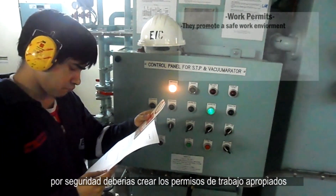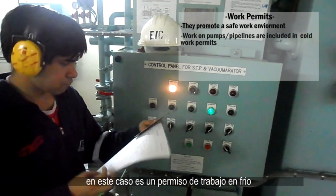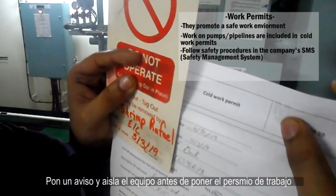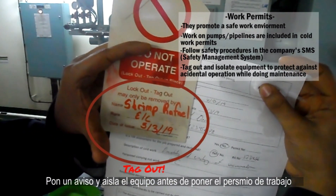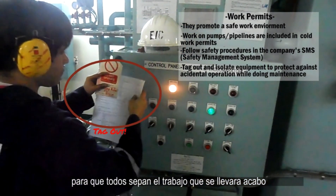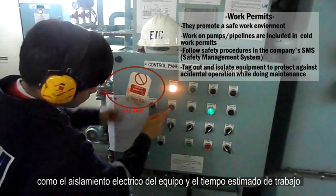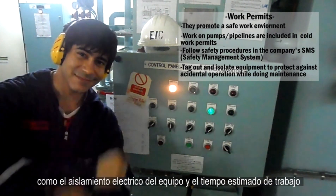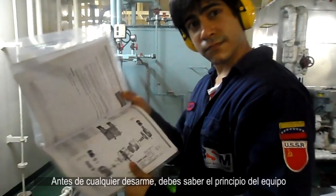Now for safety, you should create the proper permits to work. In this case, it's a cold work permit. Make sure to properly tag out and isolate equipment before placing the permits, so everyone can know what job is taking place and that all preventive safety measures were conducted.